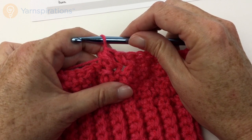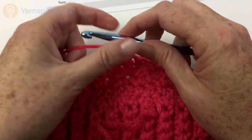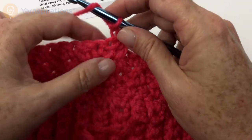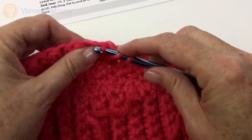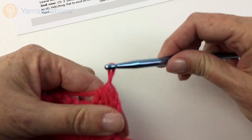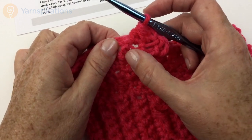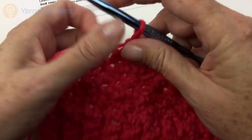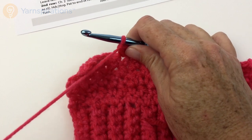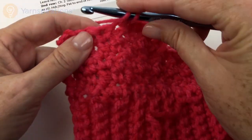You're going to turn there and leave the remaining stitches unworked. So chain two, which does not count as a stitch — the pattern tells you right there. Then half double crochet two together again. After that, pattern to end of row. You'll need to intuit just a little bit about how things go: if you see a single, put a double in it; if you see a double, put a single in it. You'll turn at the end of every row.